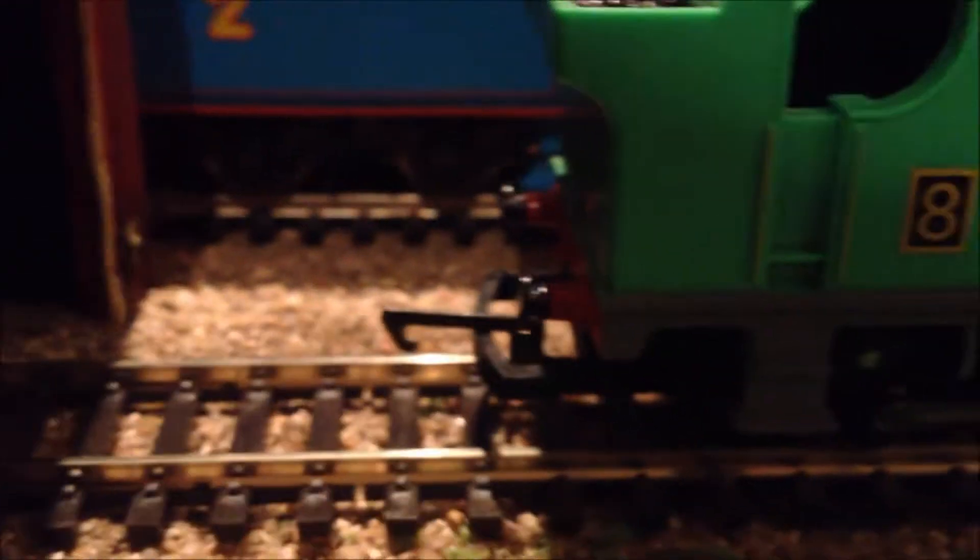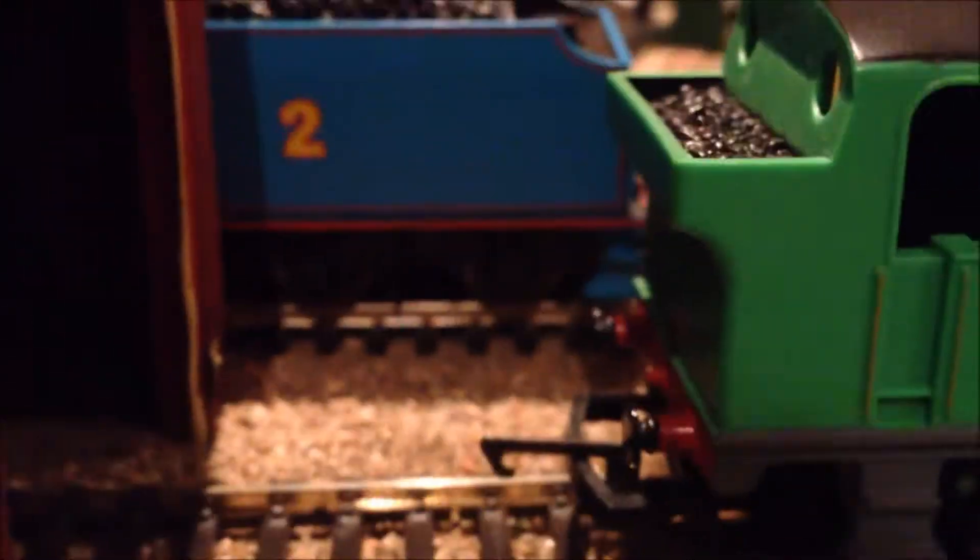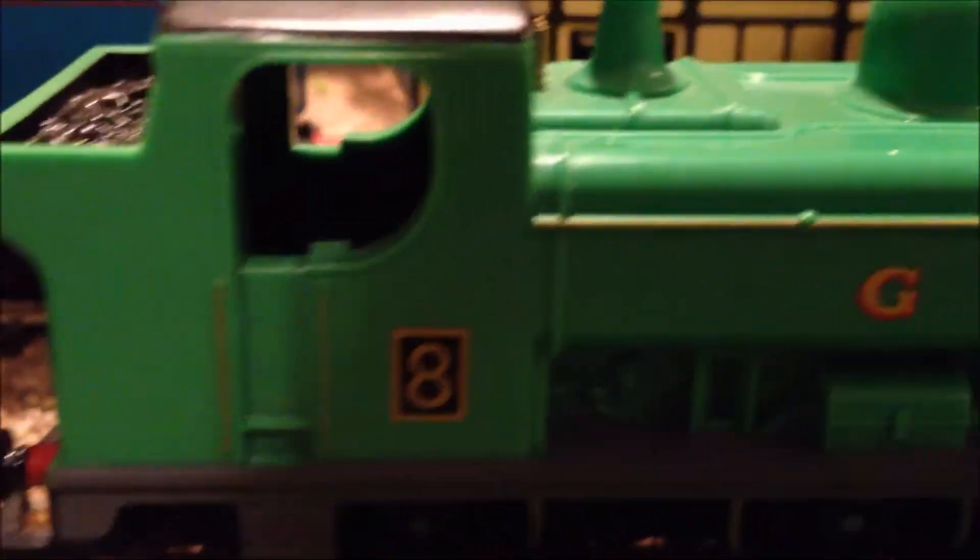Let's talk about Duck some more. He does have a little ladder up there to get into his cab. His cab is closed off and has no detail. He has a bit of coal, but it's alright coal. I don't get why they made his running plate grey, because it's not even grey.